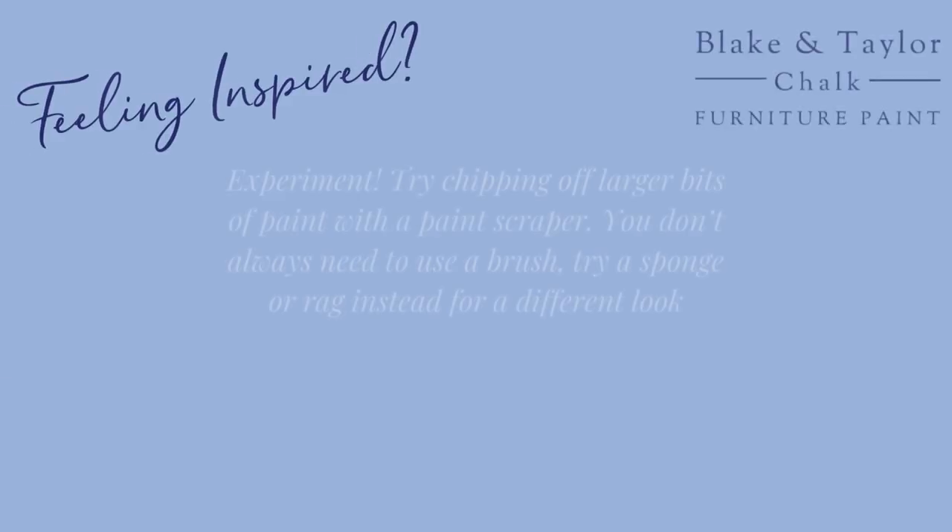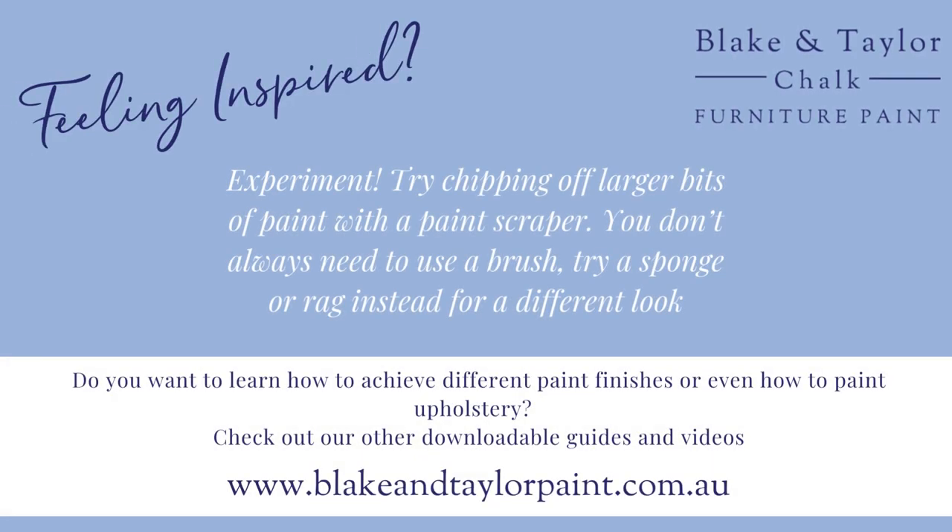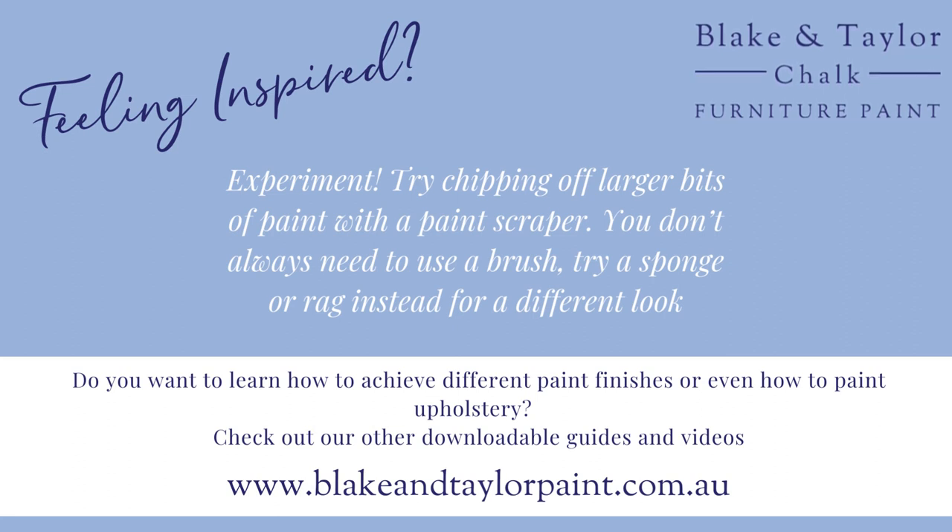If you like this video and want to learn more techniques, then check out our other guides and videos at www.blakeandtaylorpaint.com.au